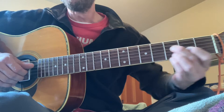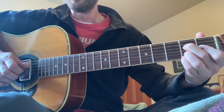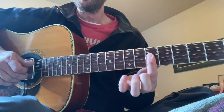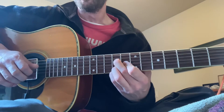So the one — do, re, mi, fa. So it's major, minor, minor, major, major, minor.